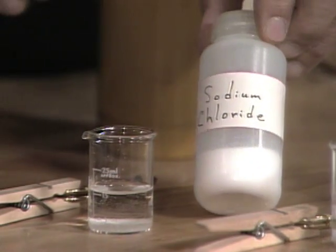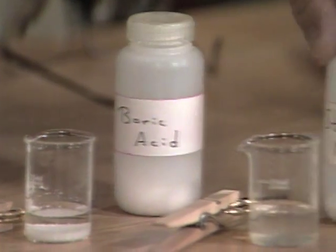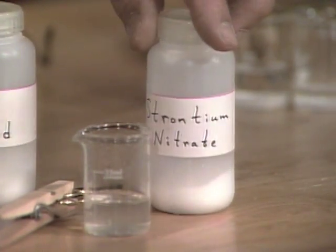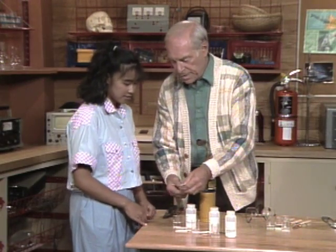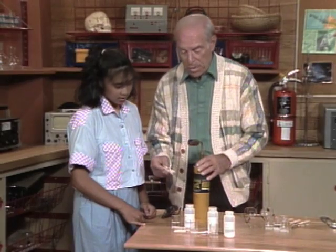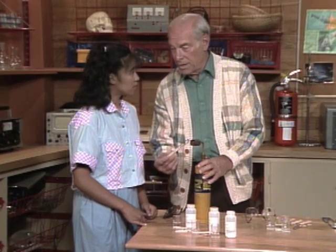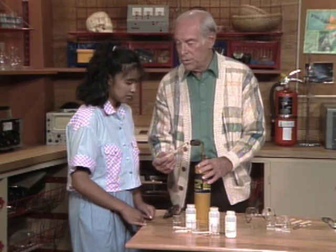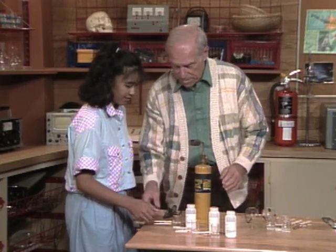So here are three chemicals: sodium chloride, boric acid, and strontium nitrate. What I'd like you to do is take one of these clothespins that has a safety pin stuck in the end, dip it into the solution, bring it up here, and hold it in the flame of the blowtorch and notice the color of the flame. That's what's going to help identify some unknowns later.